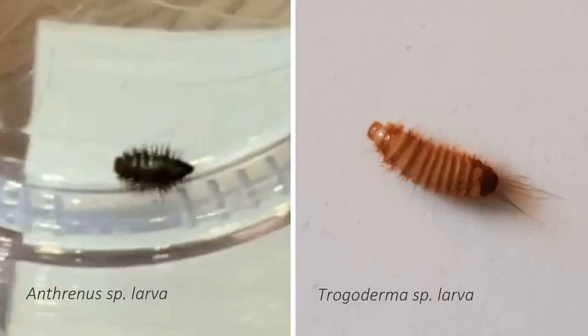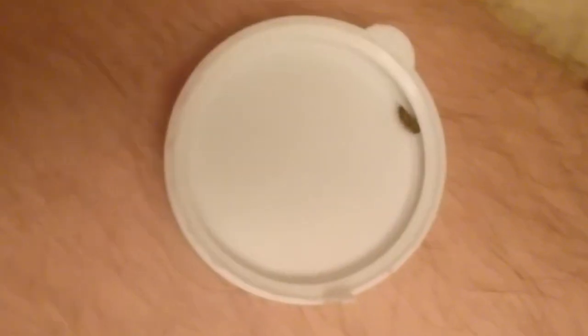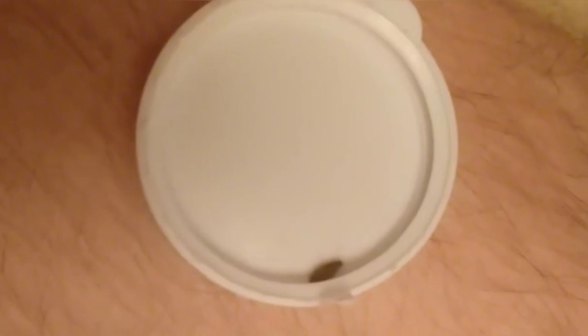Note how much it differs from the larvae of other skin beetles. For example, the larva of the capra beetle has a recognizable worm-like body shape, while the Antrinus larvae do not look like a worm because of their shortened bodies and dense hairs.